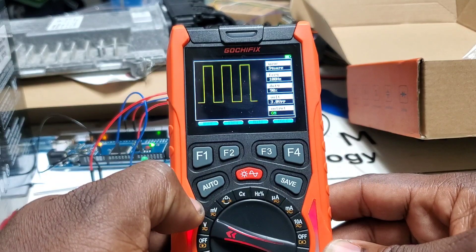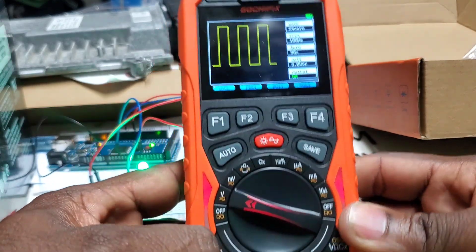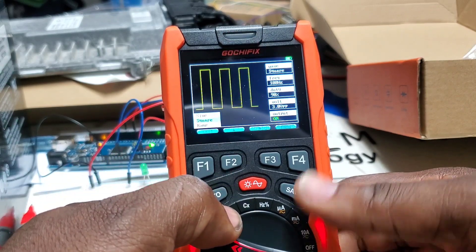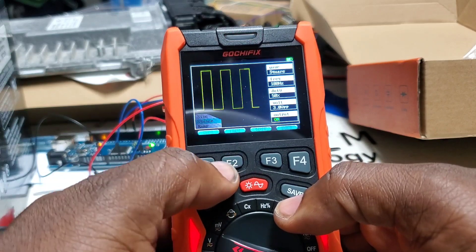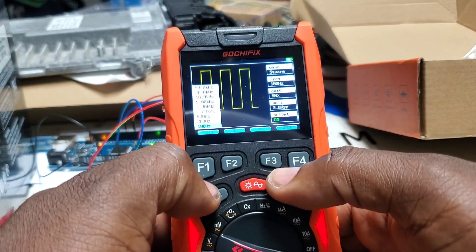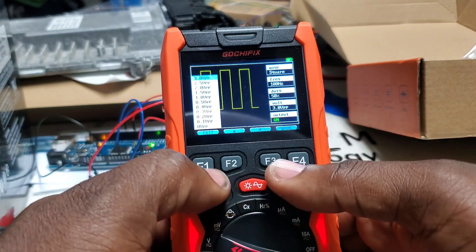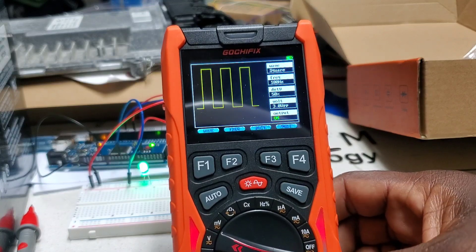Moving over to the waveform generator — hold this button down. We're defaulted at square wave and we've got options to change the pattern. The output would come from the dedicated output port. We can change the wave to sine, square, or ramp. We can change the frequency up to 50 kilohertz, set the duty cycle from 10 up to 90 percent, and the output voltage from 0.1 up to 3 volts.